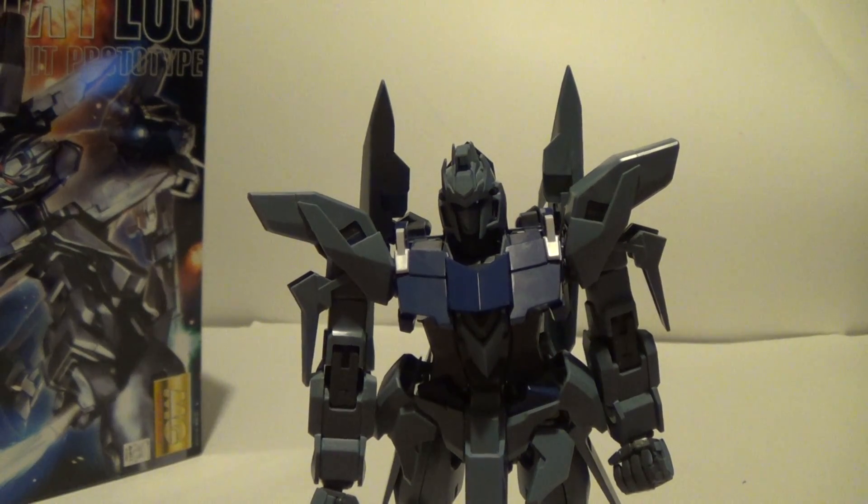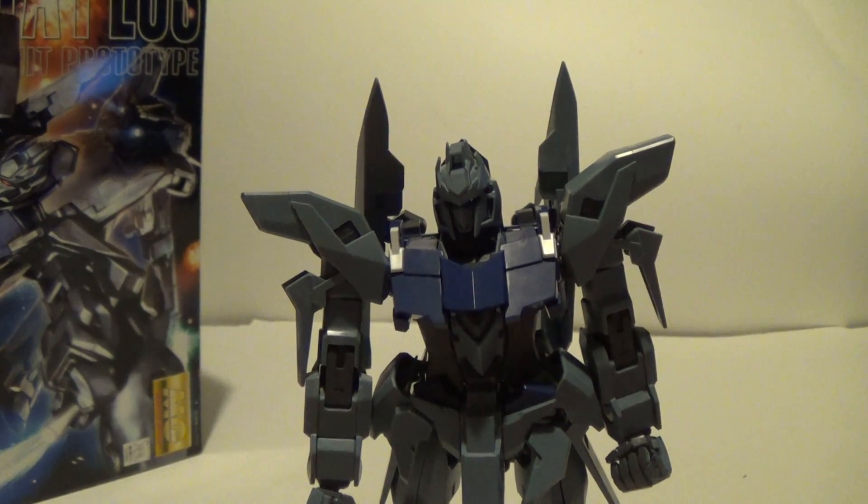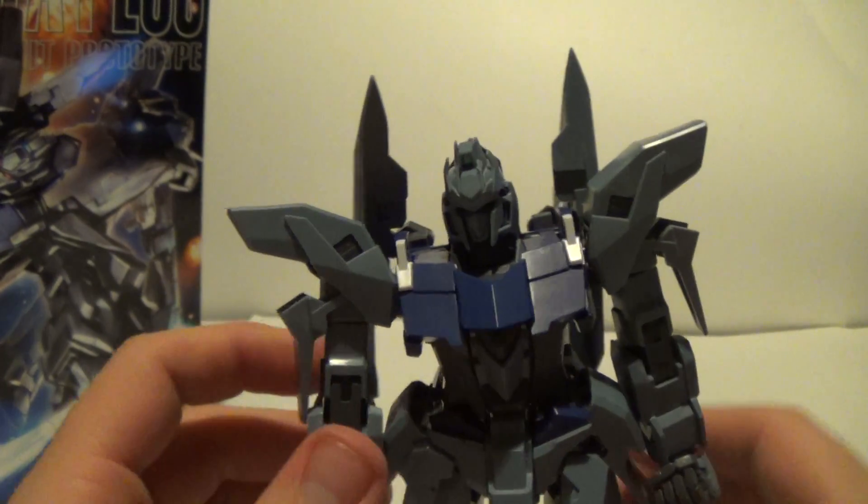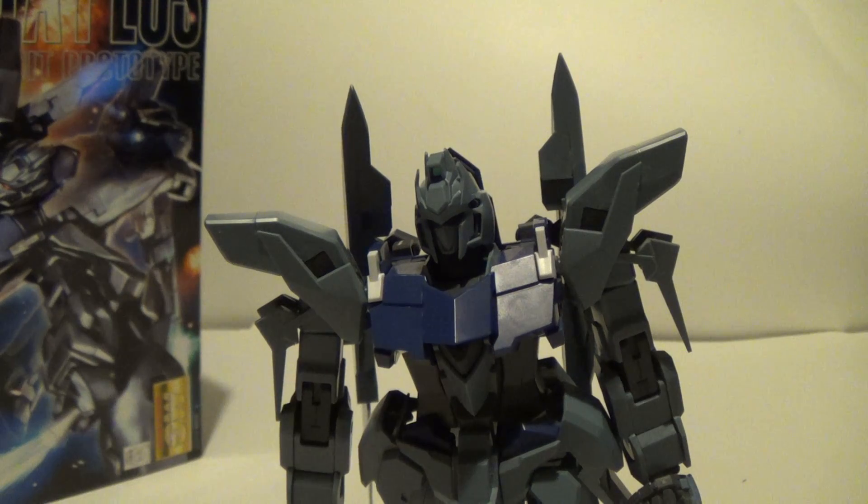If I were to give it a number scale, I would give it a 7 out of 10. It's not the best master grade. Obviously the feet are absolutely horrible — you can see the stupid parts coming off because it's just barely in there. So yeah, 7 out of 10. It's more of just a cool kit — get him up on an action base, prop him into some cool spots and you have something there. But he's not a main mobile suit, not the best articulated, especially because of the feet. He doesn't come with the most accessories, but I like him.